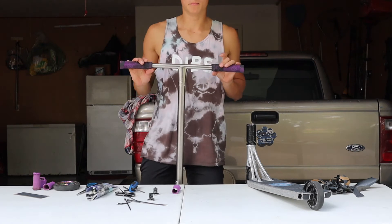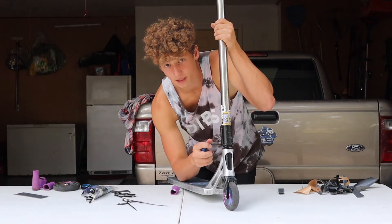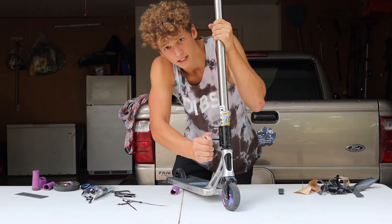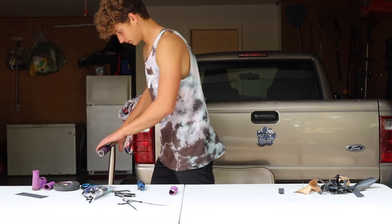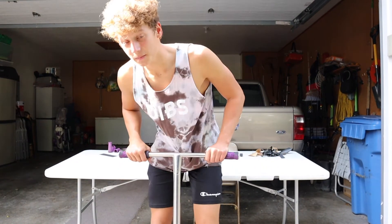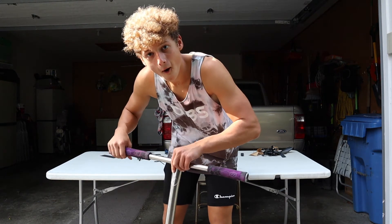Grips are on. When you tighten a clamp, do the same thing as when you loosen it — just do a little bit at a time on each bolt. Let's see if it's dialed. This sounds pretty dialed — hear that?